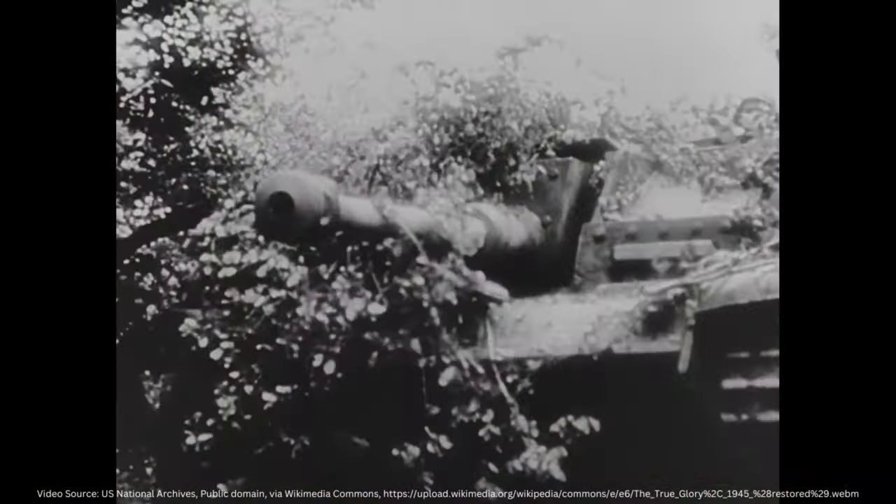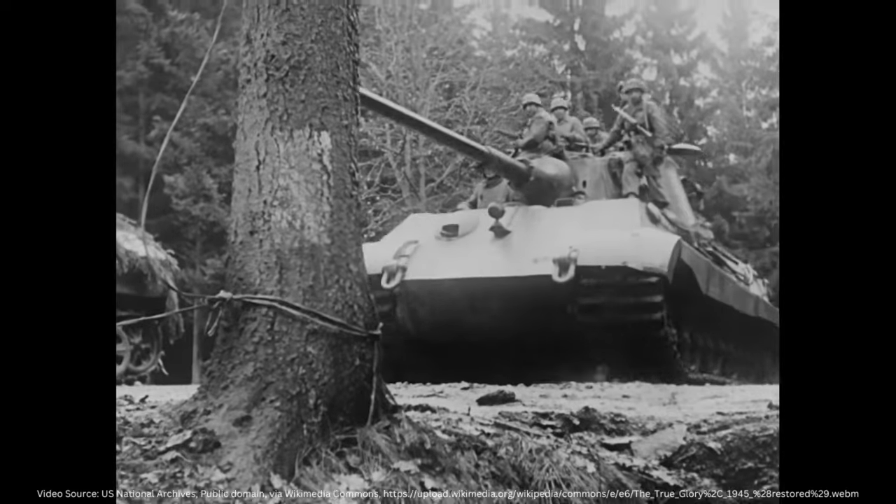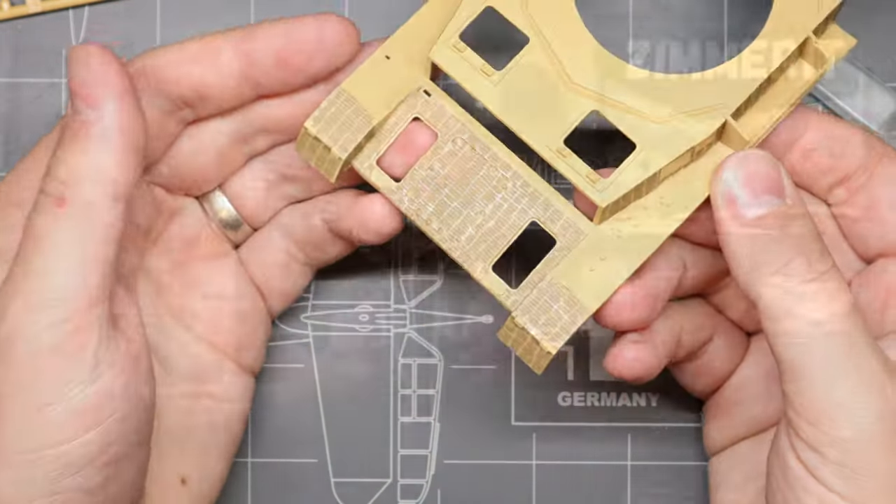Hello my friends, Hank here, and today we are talking all about Zimmerit. If you're at all interested in modeling German tanks from World War II, then sooner or later you're going to encounter Zimmerit. And if you want to make your panzers as historically accurate as possible, it's essential to figure out how to replicate this iconic technology on your small-scale kits. So in this video, we're going to learn a little bit about what Zimmerit is, and then check out a simple and cost-effective technique for applying Zimmerit to your scale models. With that said, let's hop right into it.